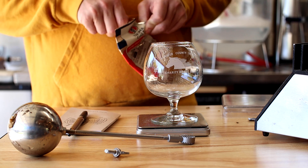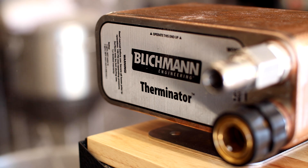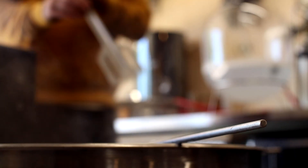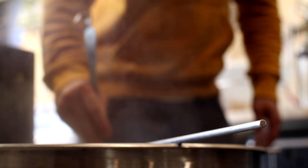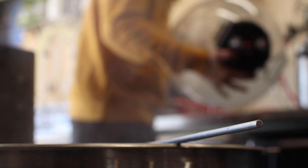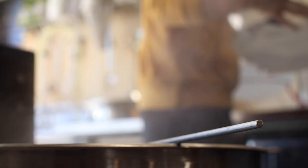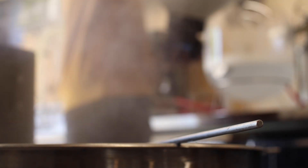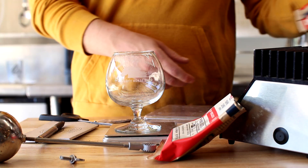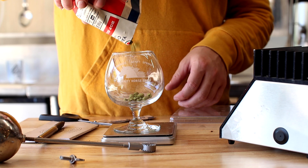It's been 45 minutes and it's time for the next hop addition. Here's 25 grams of pink boots and it's also time to start sanitizing the plate chiller. That's 15 minutes and it's time for a flameout addition. Here's 25 grams of pink boots. Now it's time to chill this beer down and get ready for fermentation.